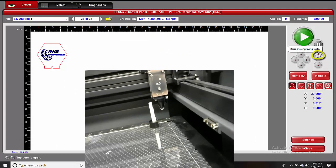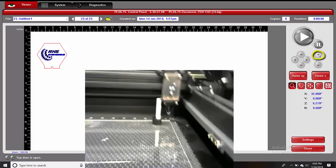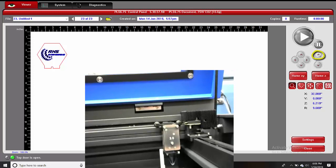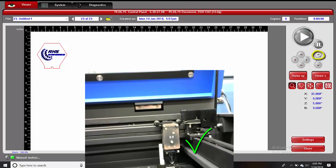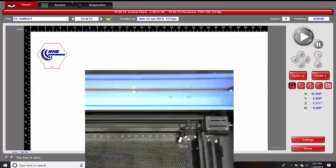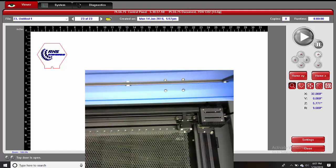We're going to hit this up arrow right here where it says raise the engraving table. That looks about right. We are now two inches from the laser — excuse me, the laser is now two inches from the material.